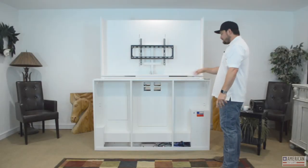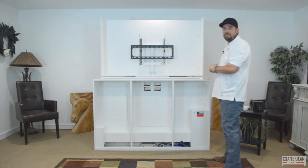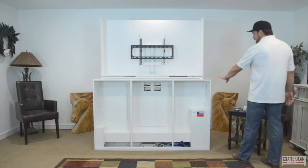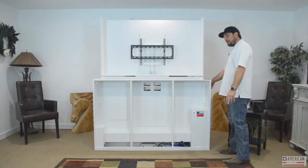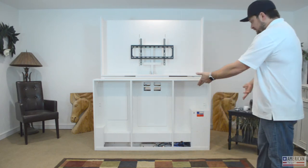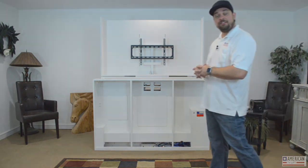You'll get a pre-drilled subtop with it so you can mount your top directly to it. Same thing with the sides — three-quarter inch sides, regardless of material, you bolt them right to it. You can open up the TV case and access panels to get to the back and mount it. You can also use pre-cut screw pockets in the side panels to hold them on. For the floor, you can bolt it down or use bun feet and things like that.